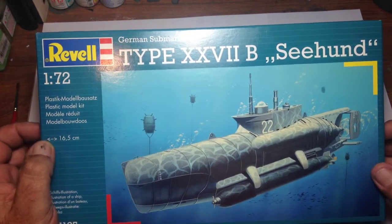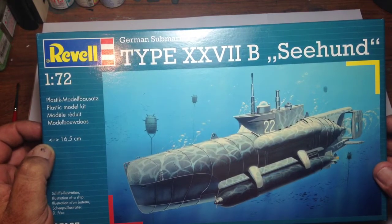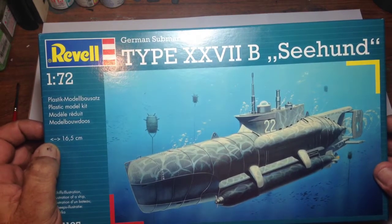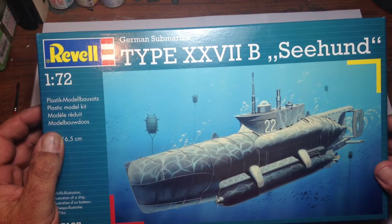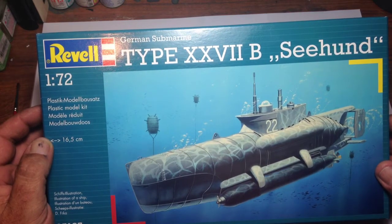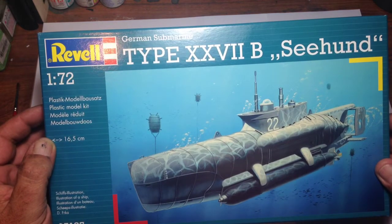G'day guys, welcome to another unboxing review. Today we're going to be looking at Revell Germany's midget submarine Seahund in 1/70 scale. This is kit number 05125, and it came as part of a gift pack starter pack that Revell produced.